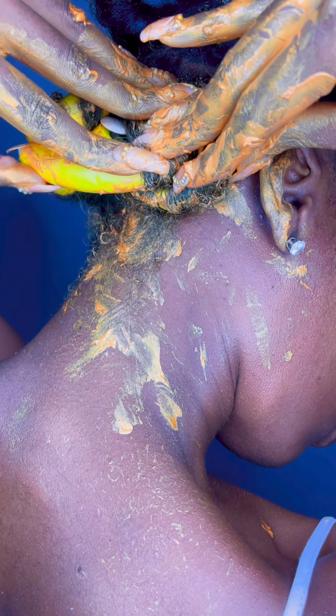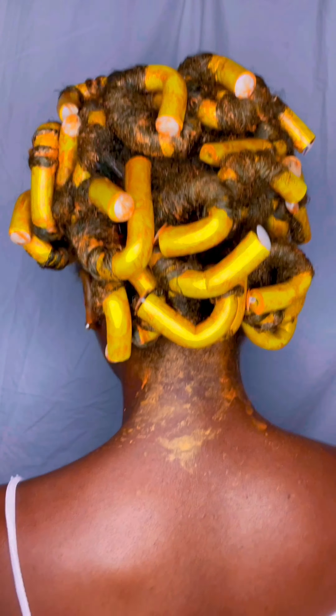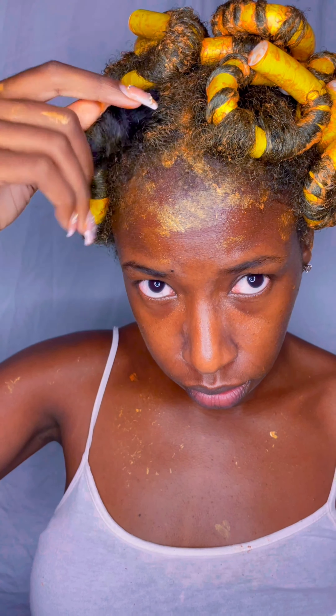I can definitely say this product is very messy and I would recommend using gloves, but I'm hard-headed and don't listen. It also helps if you already have your hair Bantu knotted in the sections you want before you start. That's just my last piece there in the front.